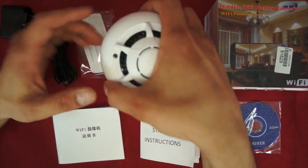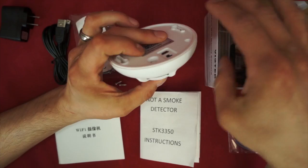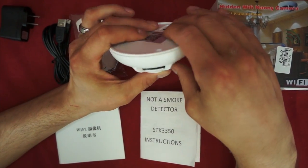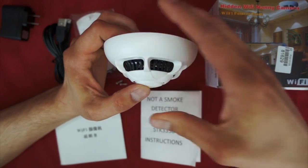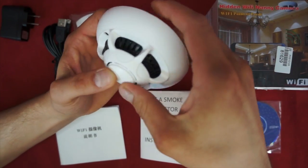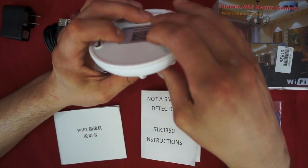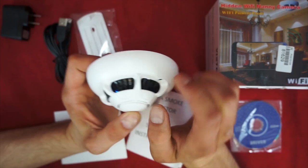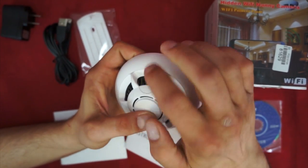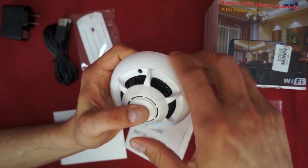The first thing you'll find in the box, of course, is this UFO smoke detector. It does look like a smoke detector. It doesn't look like a traditional United States one, but if this was put on the ceiling, you definitely wouldn't look at it and think, hey, that's not a smoke detector. This is the actual camera right there — it's about the size of a pinhole. It has a little button; I think that's to make it look more like an actual smoke alarm.